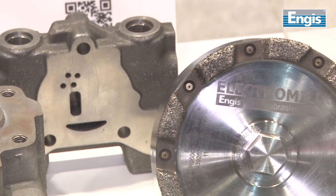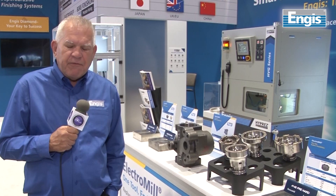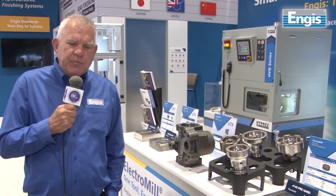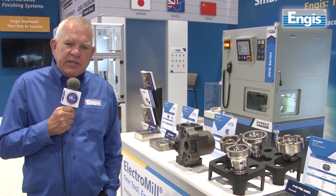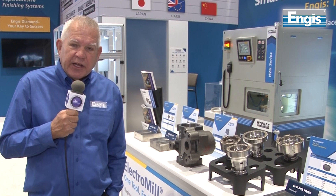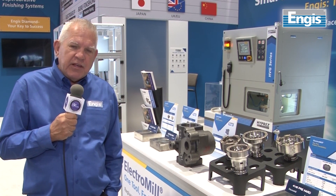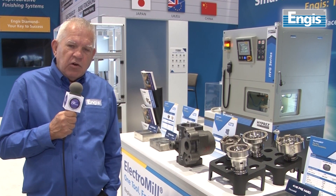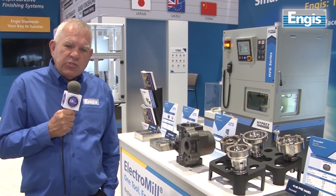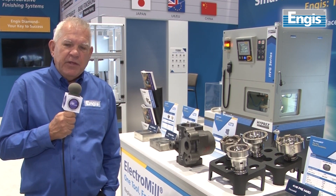The ideal application for Electromil is on hydraulic blocks, manifolds, and steering gear houses — anywhere face milling is attempting a high metal removal rate, followed by a finish milling operation. Electromil is the ideal finish mill, achieving ultimate flatness over 25 to 30 inches of linear milling without losing 20 microns of flatness.